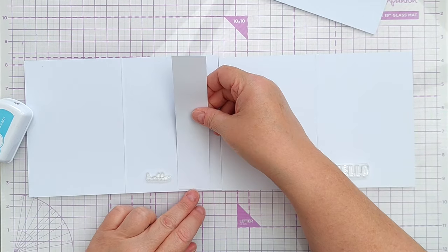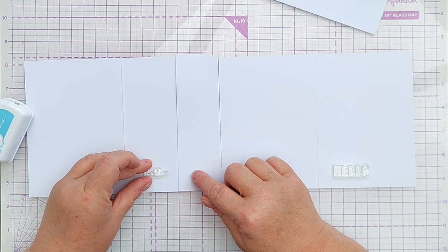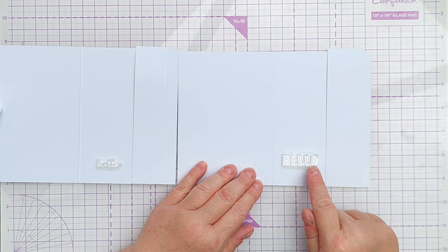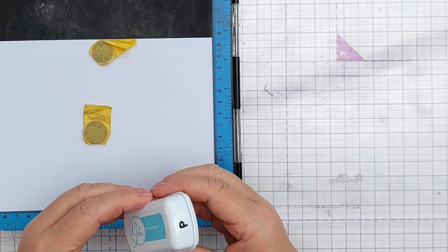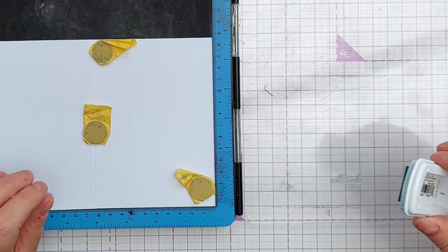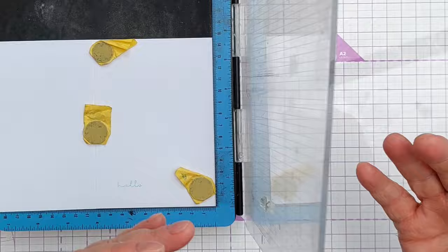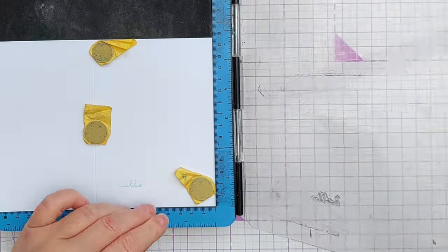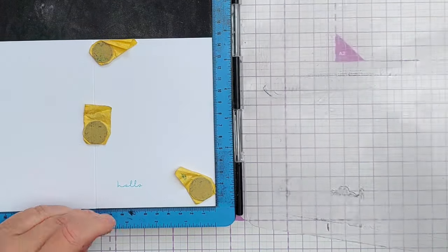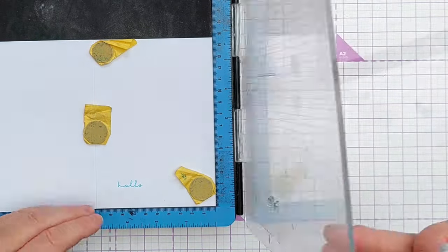So this is going to go here like this — I want my sentiment about there, and that means I'm going to put this larger sentiment here. I am using my stamp positioner for this because I'm using silicone stamps, which don't always stamp brilliantly the first time with these Catherine Pooler inks. It's just the nature of silicone stamps and water-based inks. Using a stamp positioner means I can repeat the stamping over and over until it looks how I want it to look.